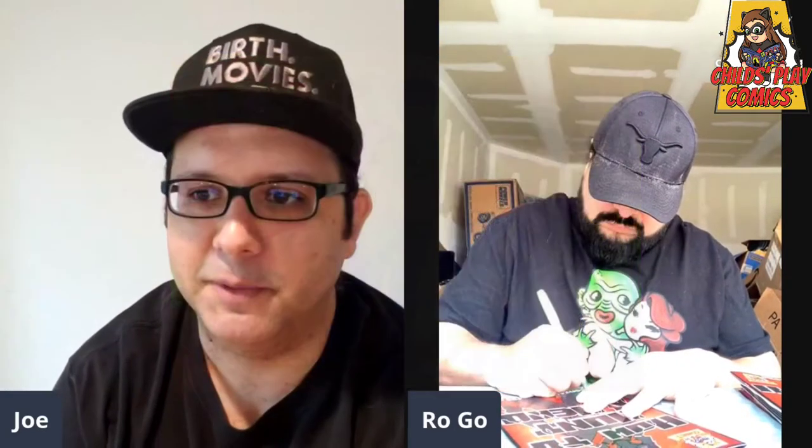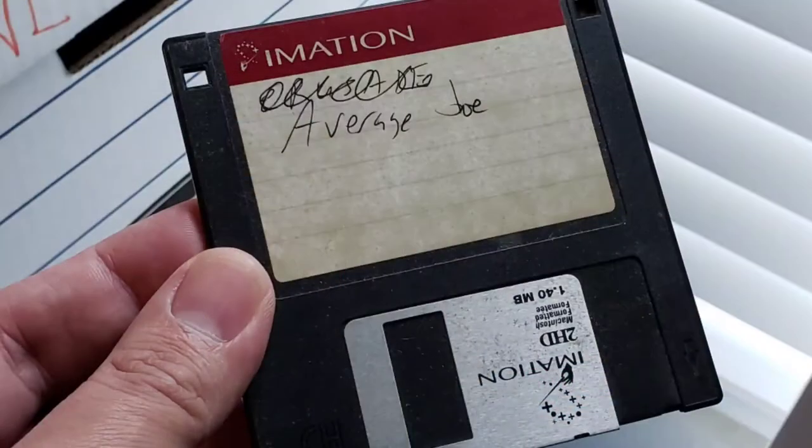Roy and I literally had this stuff saved on old floppy disks — that's how long we've been working on this. Technology has surpassed us, but it actually worked in our favor. We just leveled up.